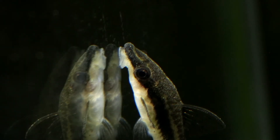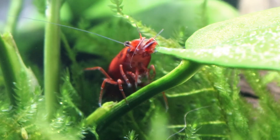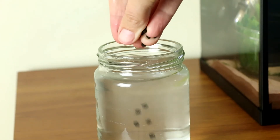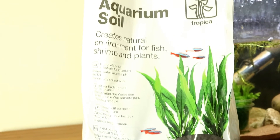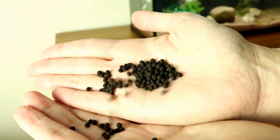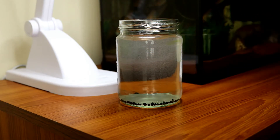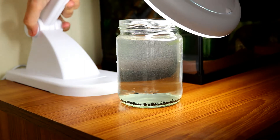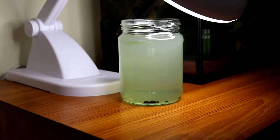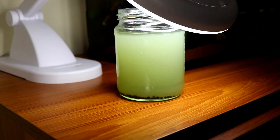To do this you simply take a jar — bigger the better really — and fill it with water. Any kind of water is fine; you can use tap water although it takes much longer for the algae to grow. Rainwater or filtered water is much better. Add some kind of fertiliser — this can be tomato feed, house plant feed, or even these little Tropica plant substrate pellets, which are absolutely perfect as they've got everything a plant needs to grow. Then place the jar into a strong direct sunlight source — either a sunny windowsill or better yet a daylight bulb so you can control the light. Leave the daylight bulbs on for 24 hours and within a few days you should see the water starting to turn green, and within a week you should have a really strong green water solution.